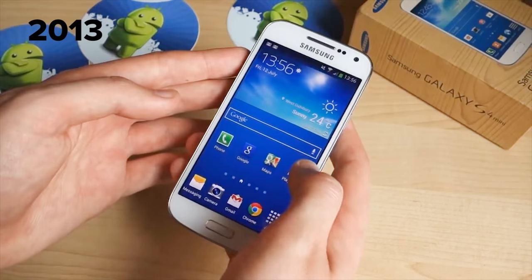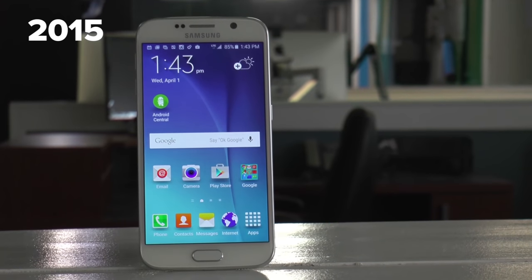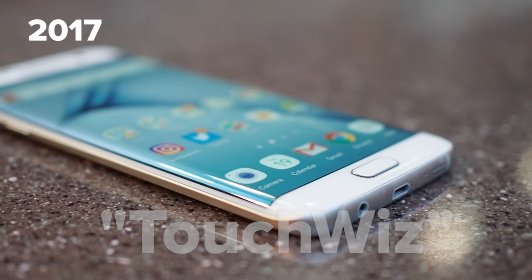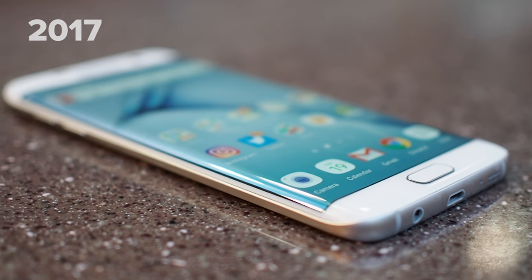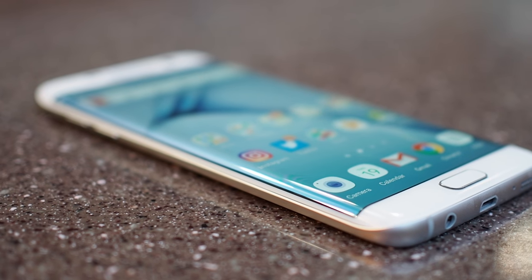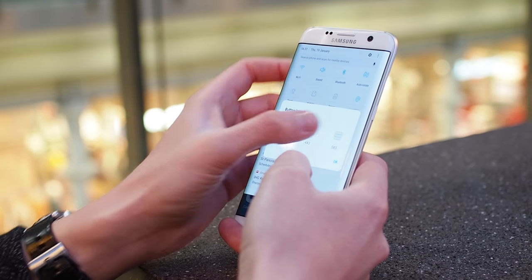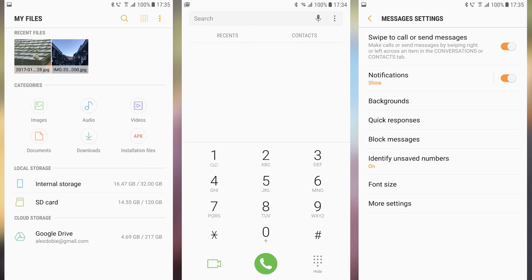Samsung's Android software has come a long way since the multicolored mess of previous generations, and the latest version of TouchWiz, if you still want to call it that, looks better than ever. No more obnoxious primary colors — Samsung's new UI is all about brilliant whites and the occasional blue accent, with menu frames and other borders kept to a minimum. Even core apps like the dialer and messaging clients have adopted this new minimalist look and feel. For my money, it's a really refreshing change.